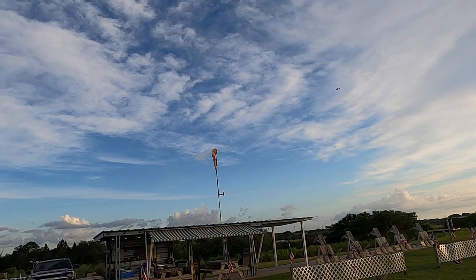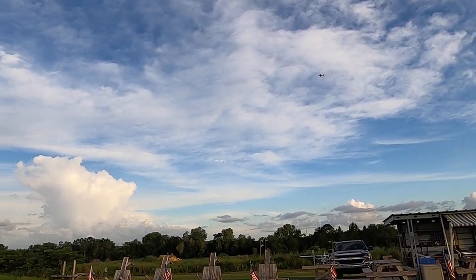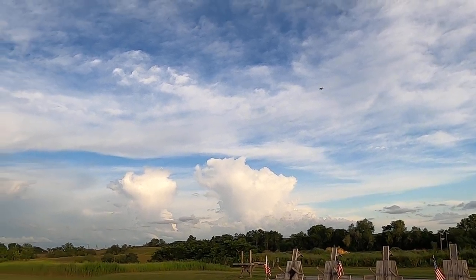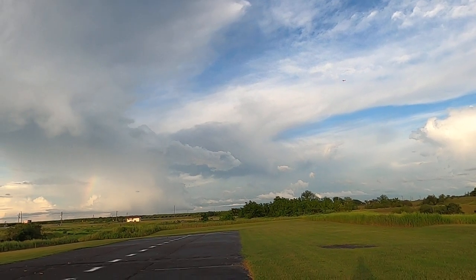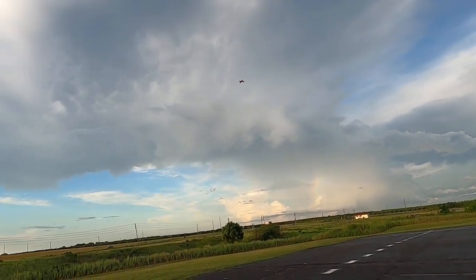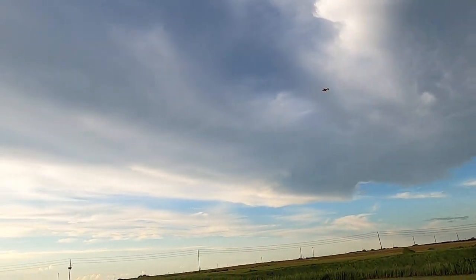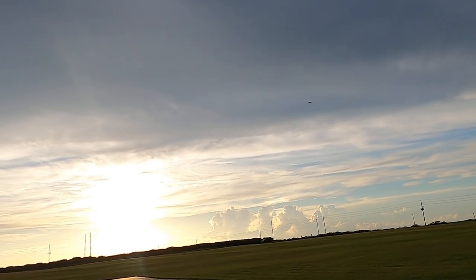Man, what a beautiful plane. Like I said folks, this is just the second time I've ever flown this plane. Let me get up over the sun here.